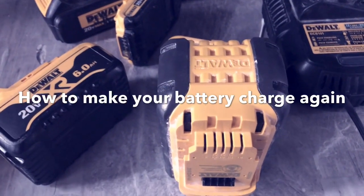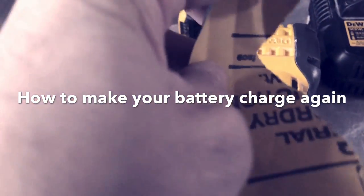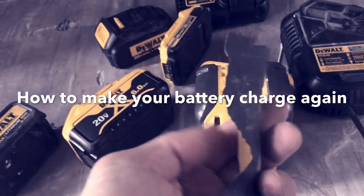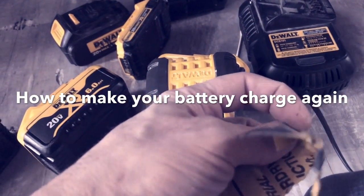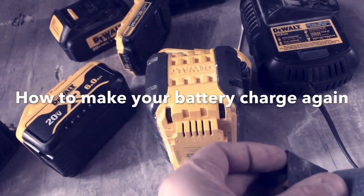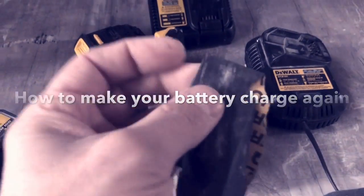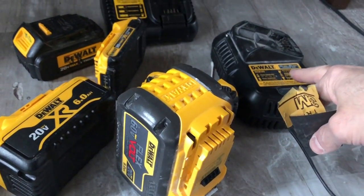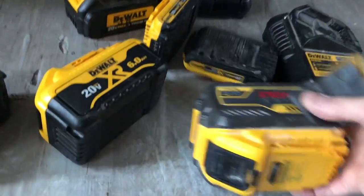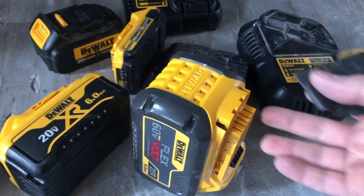What I came up with was taking a piece of sandpaper — just a fine grit, nothing crazy, pulled it out of the garage. I folded it once, then again, and made it very stiff. The battery wasn't charging — it would say it's a full charge when I knew the indicator said it wasn't, and I knew nothing was actually wrong with it.